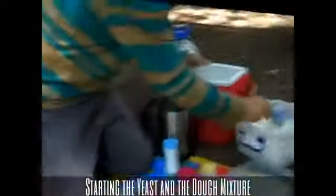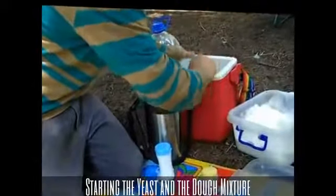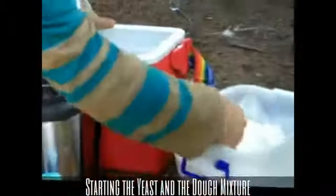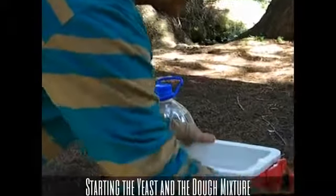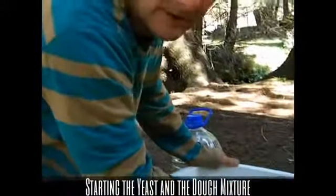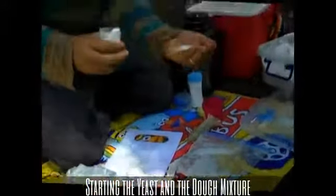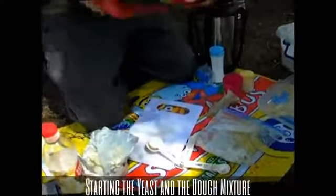I'm going to get some flour here. Just going to measure it very lightly. One cup. Two cups. Three cups. About three and a half cups. Take some salt — a teaspoon of salt. Mix it up.